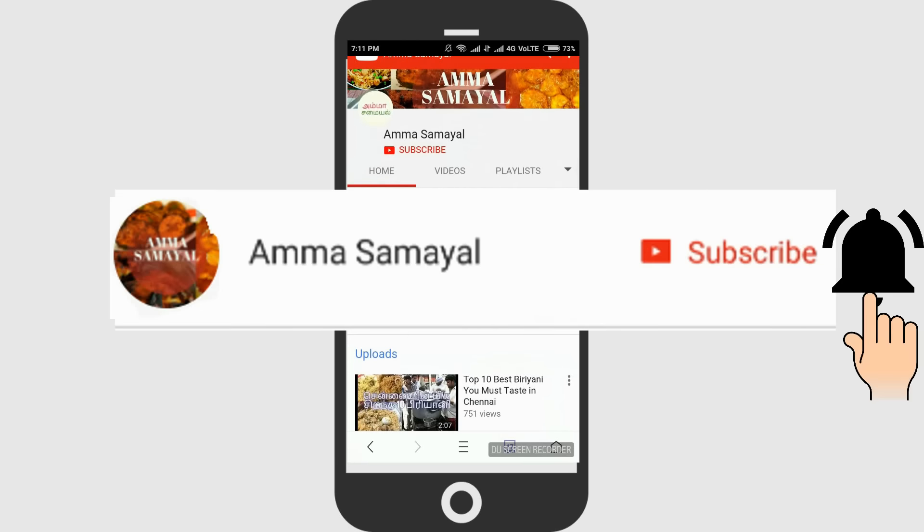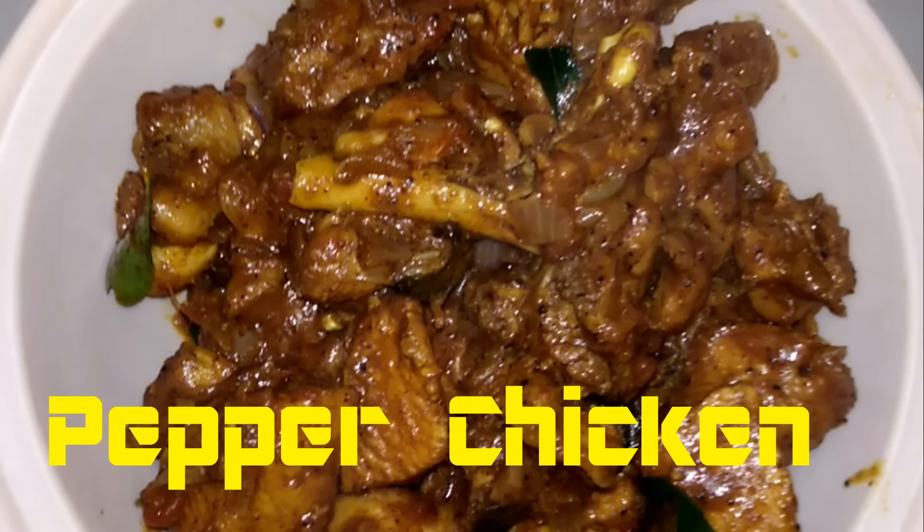Subscribe for the video. Please show how you can cook pepper chicken.